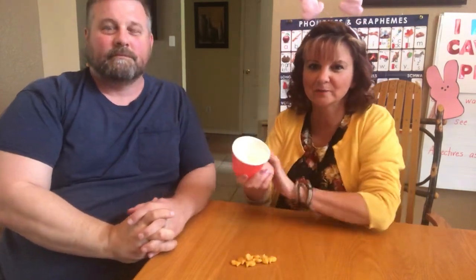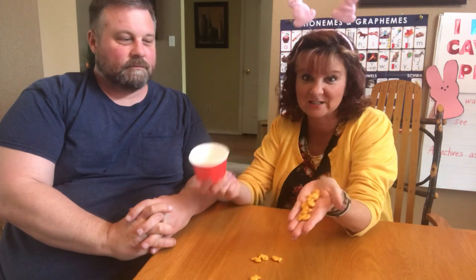Hi guys! I know you're probably bored so I'm going to teach you a game. We've actually played this before in my class. It's called Bears in a Cave. Now I didn't have any of those little plastic bears and I didn't have any of those teddy grams, so in my house I can only find these goldfish. So I'm going to play fish in a dish.